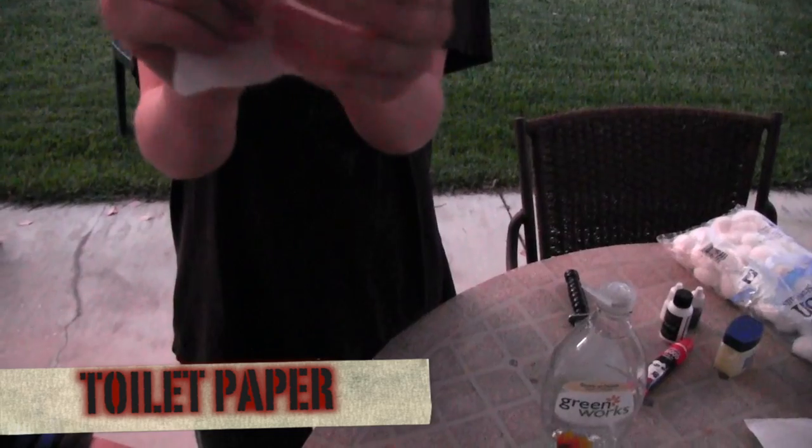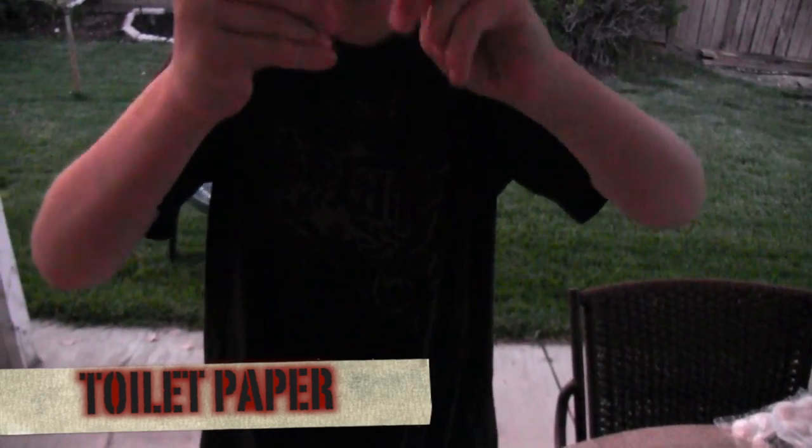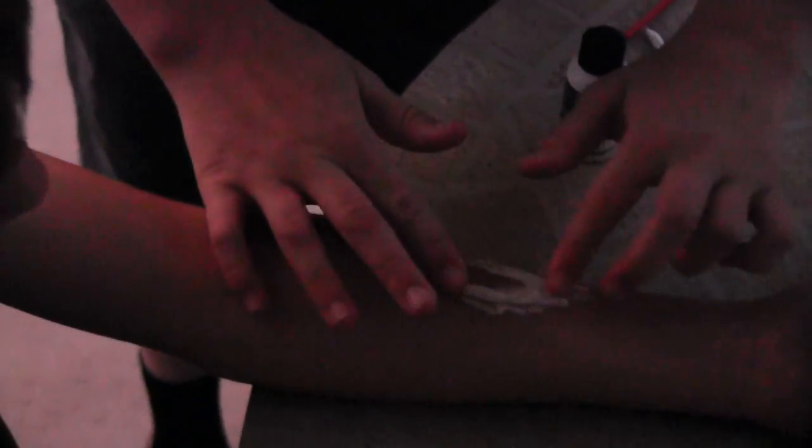First, take a piece of toilet paper and fold it in half like that. Then take little pieces, bend it, and tear it in half just like that. Take a paintbrush, apply the liquid latex right where the cut is going to go, then take your little rolls and stick them right on the latex.